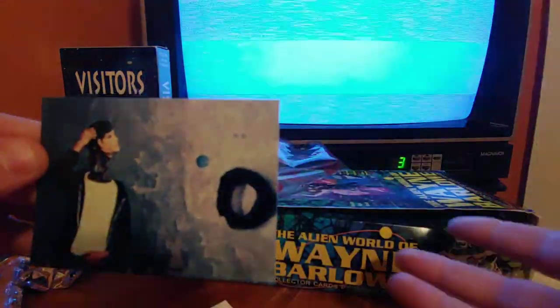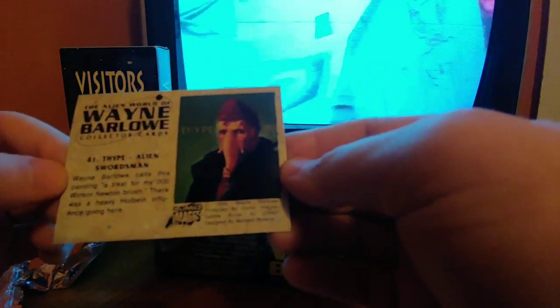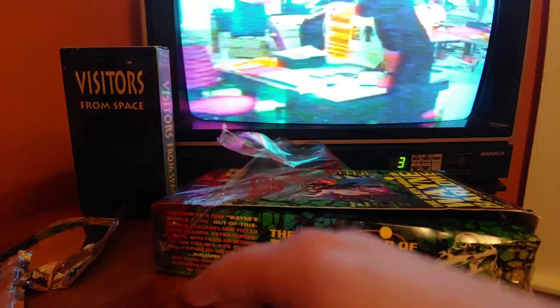I'm glad I bought these cards — seeing what Wayne Barlow actually looks like, I'm sure he could use the money. Wayne Barlow calls his painting a treat — from a Windsor Newton brush with heavy Holbein paint. I don't know what the hell that means. It's kind of an Indian-looking thing.